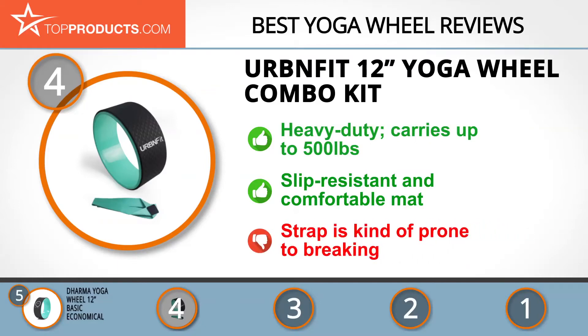It's comfortable, reduces the strain of starting out, and is reasonably priced. This is a quality wheel overall, but the strap is prone to breaking.